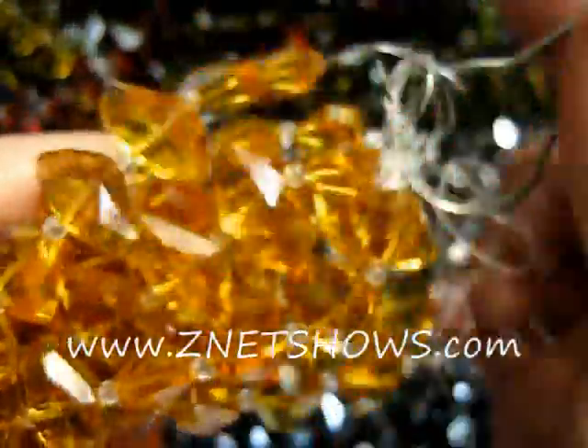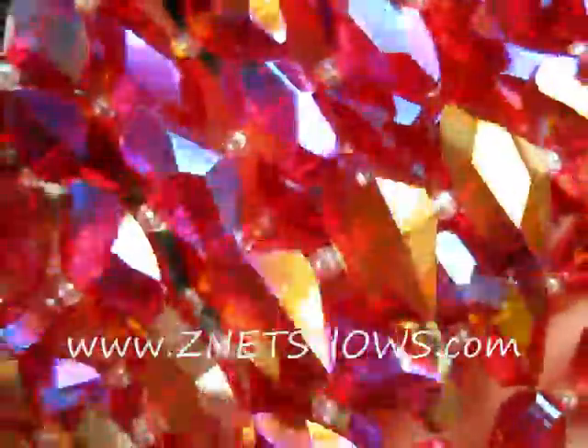Each of these beads is injection molded, so the glass material is liquefied at a high heat, injected into a mold, allowed to cool, and then after the cooling process are polished. Then they are either washed and strung onto the strands by our specifications, or they are put into a high heat electroplating process.